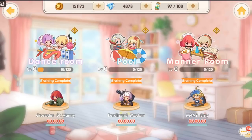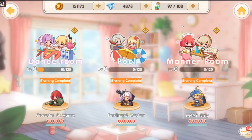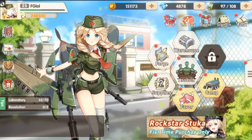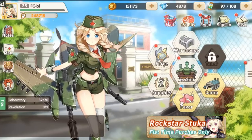You can also train them by sending them to a dance room and a pool. You don't get to see anything like Lane Girls, for example, but that is that. So yeah, Ultra Weapon Girls, ladies and gentlemen — I think we'll end this video off by doing a few summons.